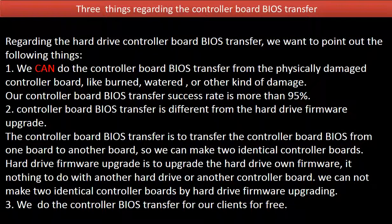Regarding the hard drive controller board BIOS transfer, we want to point out the following things. Point 1: We can do the controller board BIOS transfer from a physically damaged controller board — like burned, watered, or other kinds of damage — and our success rate is more than 95%. Point 2: Controller board BIOS transfer is different from a hard drive firmware upgrade. The BIOS transfer moves the controller board BIOS from one board to another, so we can make two identical controller boards.